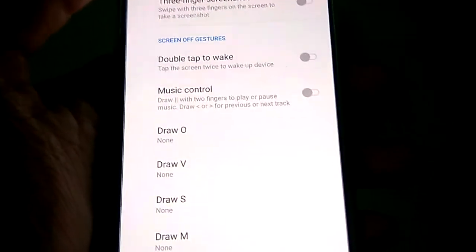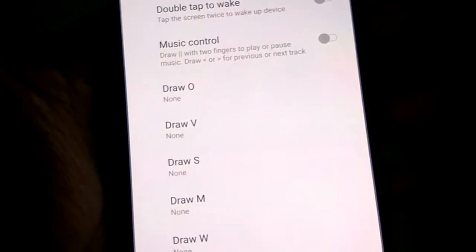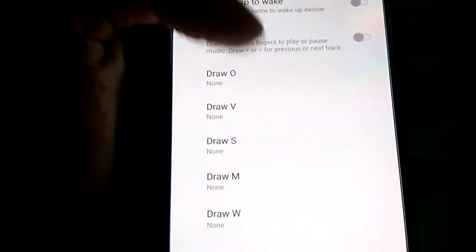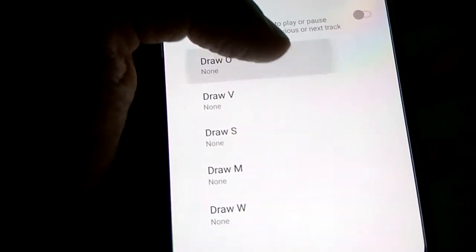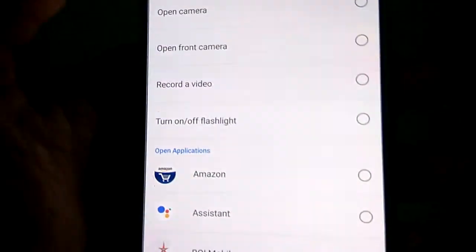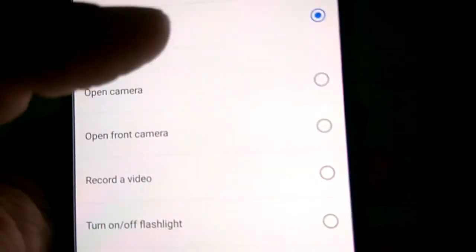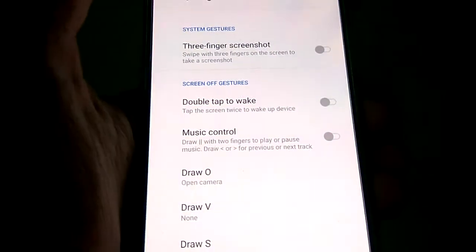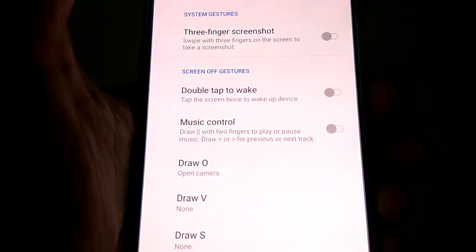From quick gestures you can set the screen gestures. If you draw O, you can select any application or the camera itself. I click open camera from here. Now I'm going to lock the screen.